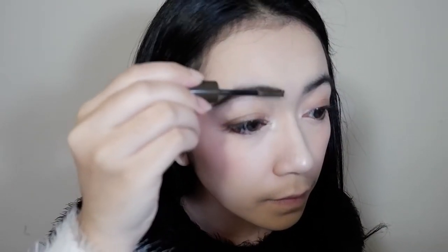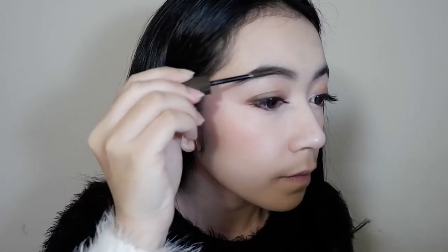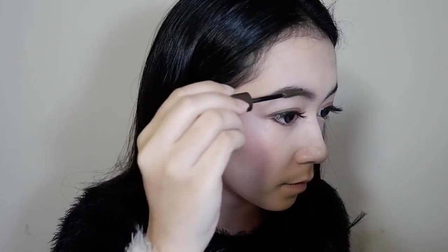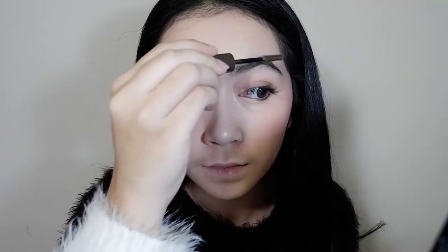For my eyebrows, I actually didn't outline them. I just used this Brow Cara to tame my brows and put them in place because I wanted more natural looking brows.